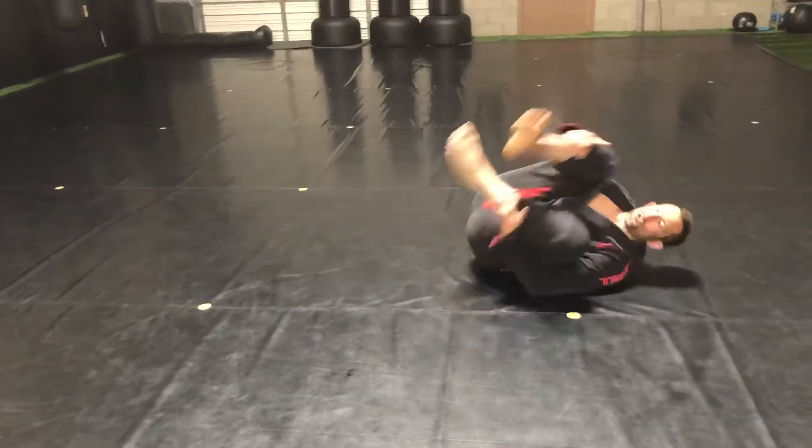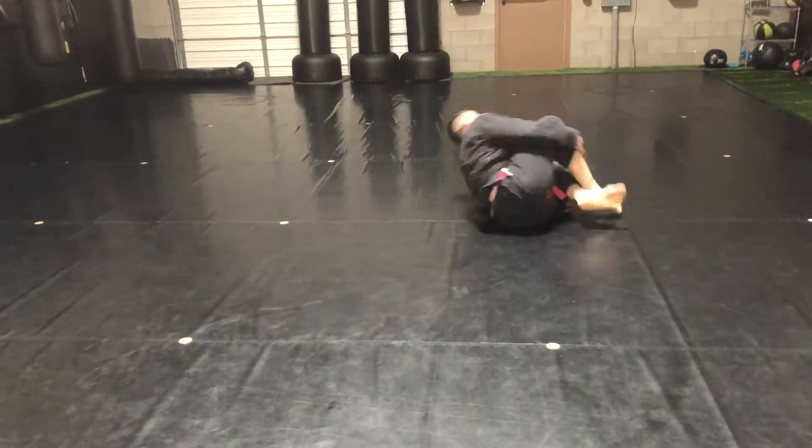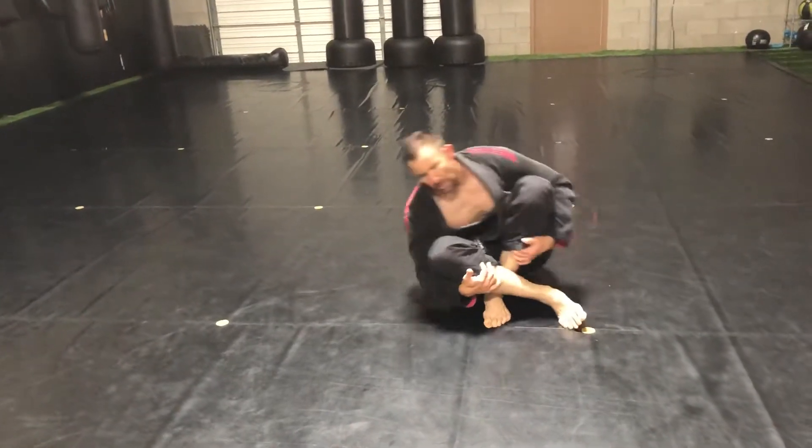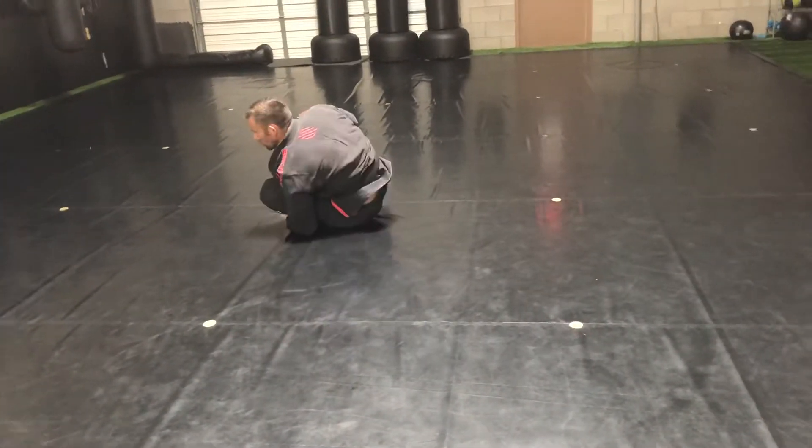Shins in tight. We can do a little bit of flow shoulder rolling, developing a little bit of muscle in our shoulders and just that natural ability to roll.